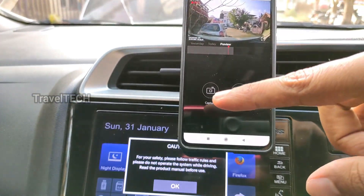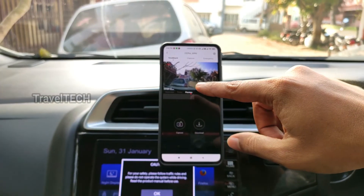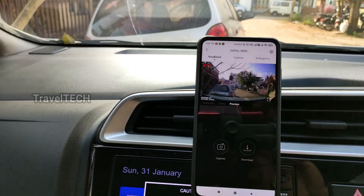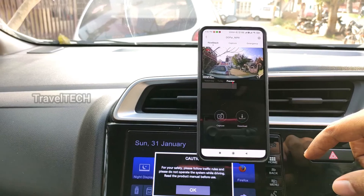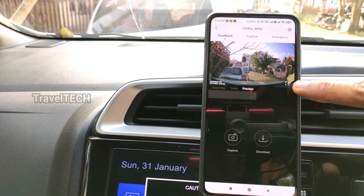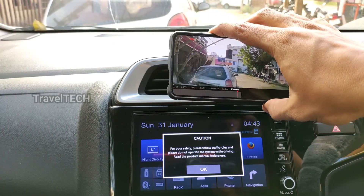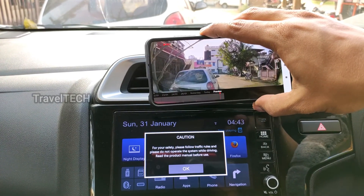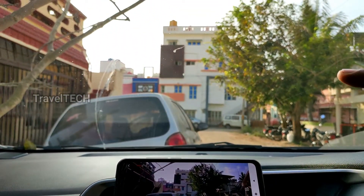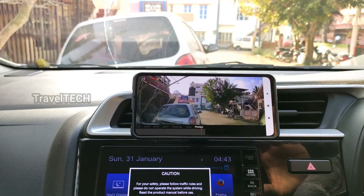Once you click the connection button, the dash camera begins live streaming video onto your smartphone, shown in a small window. There is a capture and download option below the stream. Since the car is standing still you won't see motion, but you can see the REC record button and a blinking light indicating it's a live feed being recorded on the dash camera. You can click the large screen button at the bottom right of the video feed to switch to landscape mode, giving you a full large landscape video view of the live stream from the DDPAI Mini dash camera.